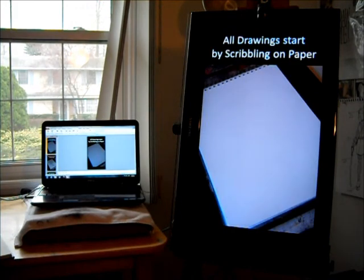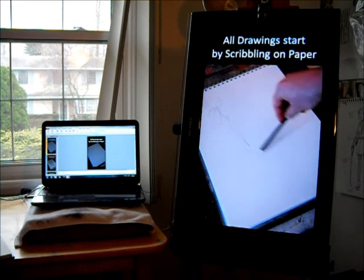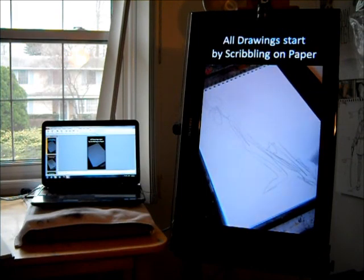All drawings start out by scribbling. So the majority of what we're going to be going through is investigating the actual beginnings of a drawing — the idea — and then searching for information by gathering that information in a process of drawing.